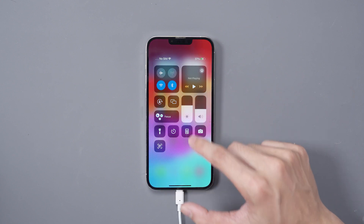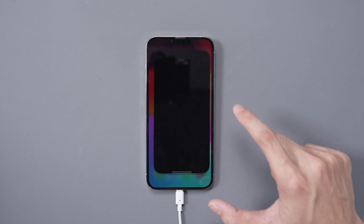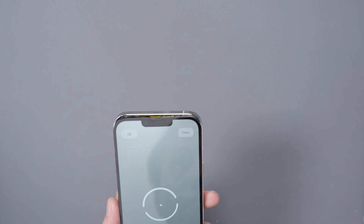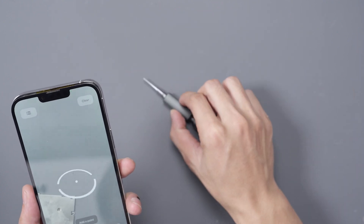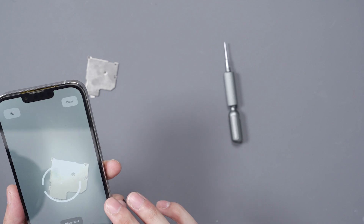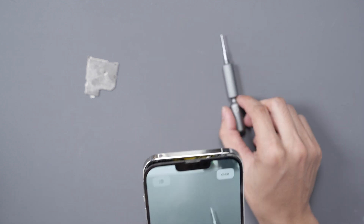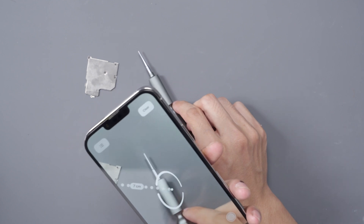Now when we go into the measurement rangefinder app, we're going to see if the functions properly work. Let's grab a couple of things to measure — here's the shield from the camera and a screwdriver. Let's find a reference point to measure from. It tells us we need to move further back, but as you can see, it's now measuring the distance properly from our reference point.